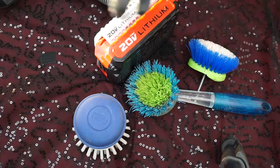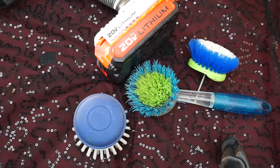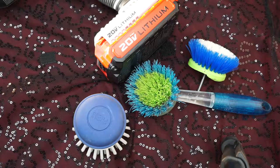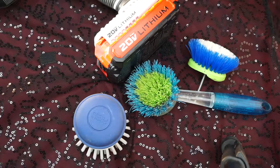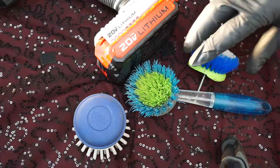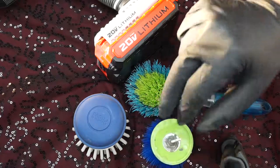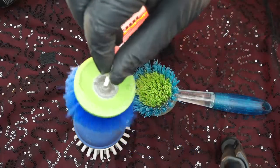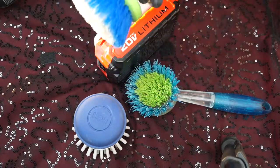I wanted to go over something real quick because I'm about to clean off a whiteboard where the dry erase marker is dried stuck on there. I use this method for most of what I do when it comes to minimizing elbow grease, because I've only got so much and I've only got two elbows. I want to save it because I like my elbows, my wrists, my fingers — I want to minimize arthritis and all that.